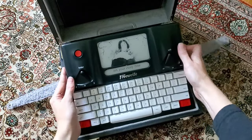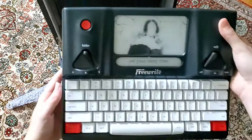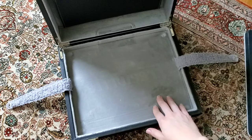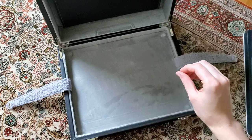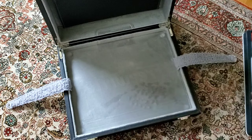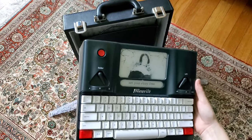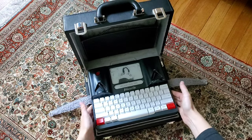My only issue with the case is that the fuzzy material on the inside sheds. What I would recommend upon receiving this item is to wipe it down, maybe even vacuum it or sticky-roll it — do something to get that top layer off. What I was finding was that my FreeWrite would have all of this dust on top of it. It was no more than if I'd left it sitting out overnight, but it was kind of annoying. Once I wiped everything down, I just didn't have that issue anymore.